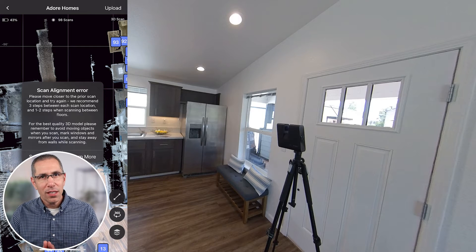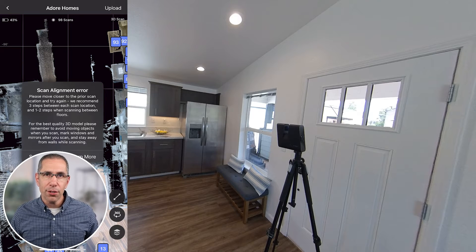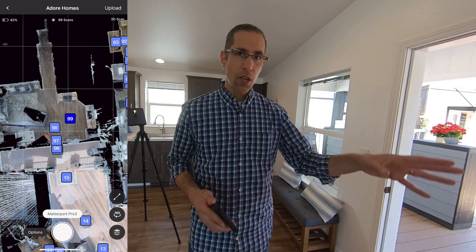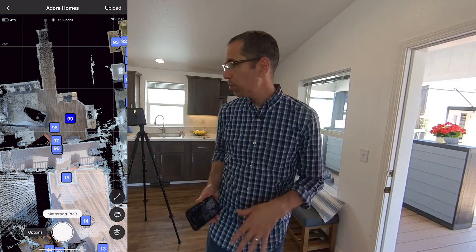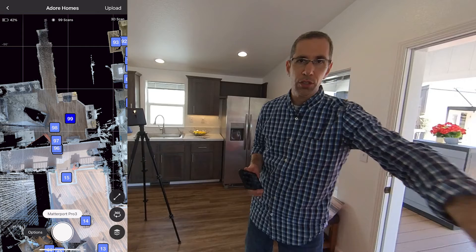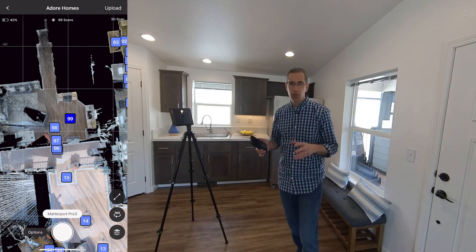When a new scan position can't align with any previously scanned position, you'll see an error. No worries — just open the door back up and scan another position, this time further into the house. Having the scan position too close to the doorway meant that when I closed the door, too much of the environment changed for alignment to work. So I scanned again further in, where the door is not as significant a part of the environment, making alignment possible. I'll close the door and scan again over the same position, and hopefully we'll get alignment.